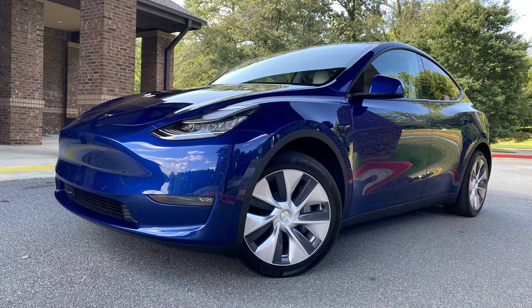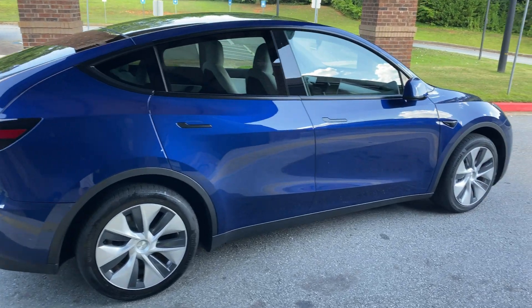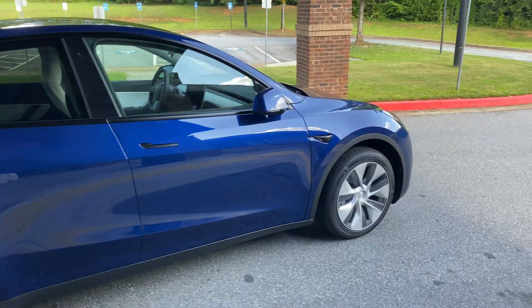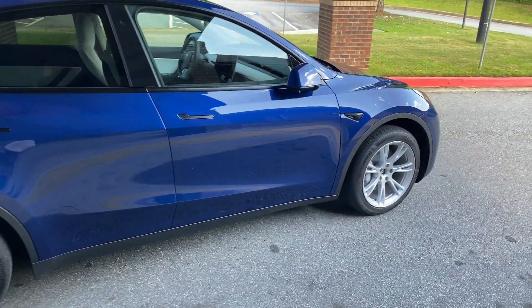Here we are back again for another test of the aero covers on and aero covers off of the Model Y Gemini 19-inch wheels that do have the aero covers that you can take on and off. We're going to take it out for a ride and today we're going to do more miles and hopefully it's less busy so we can do a better test and see what the efficiency difference is between aero covers on and aero covers off.